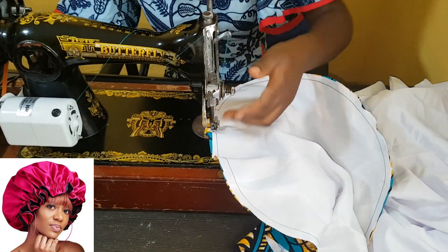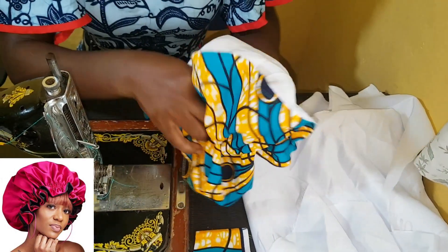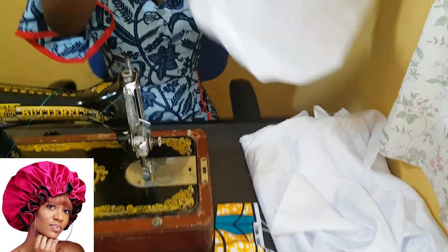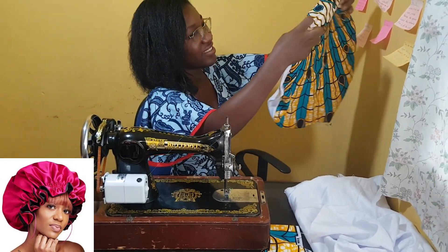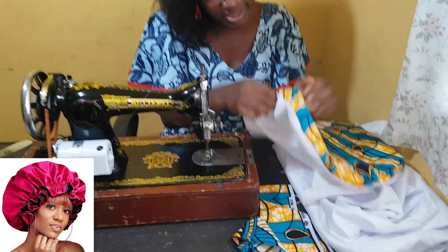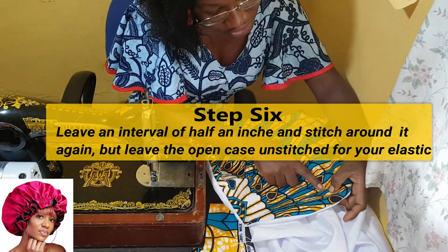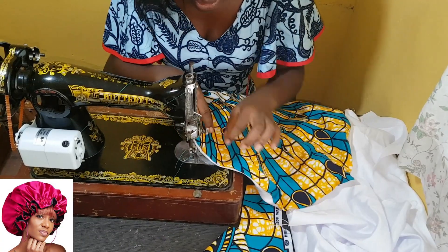I'm going to leave one inch so that you can turn everything in. From the edge, you mark one inch away and make a stitch on that line, then you leave an interval of half an inch, then stitch again — so you have two stitching lines to form the channel for the elastic.